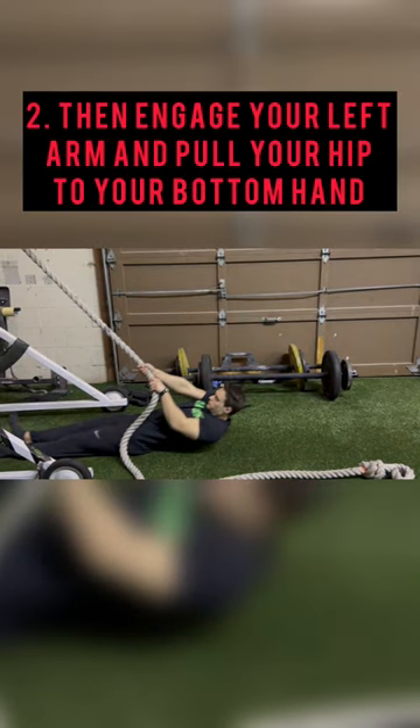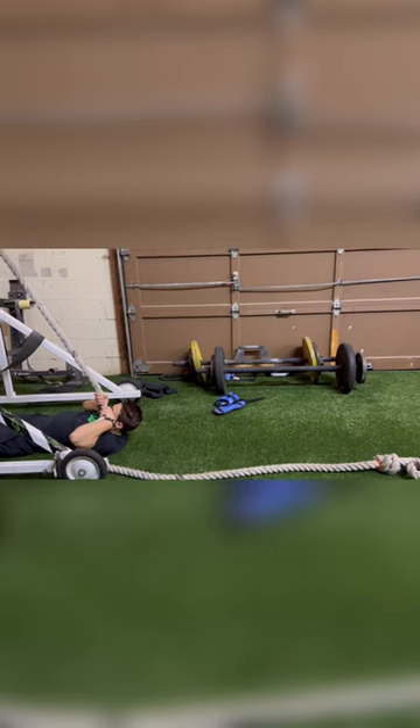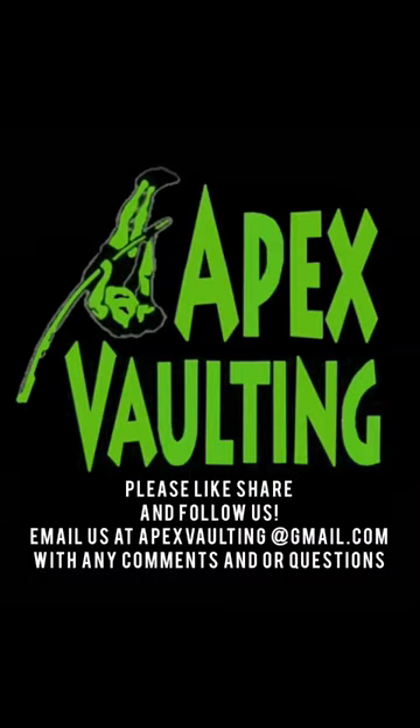Then you want to engage your left arm and pull your hips towards your bottom hand. Once your hips get to your bottom hand, engage your top arm and continue pulling until you get to your shoulders. After doing this drill, your athletes will have a better understanding of what muscles to fire and when.